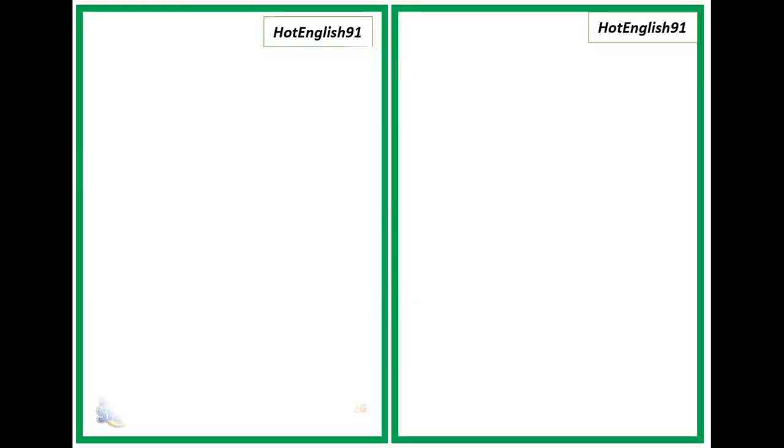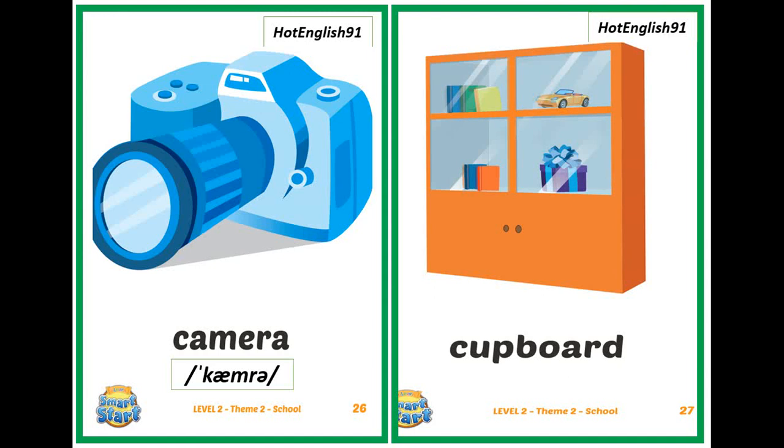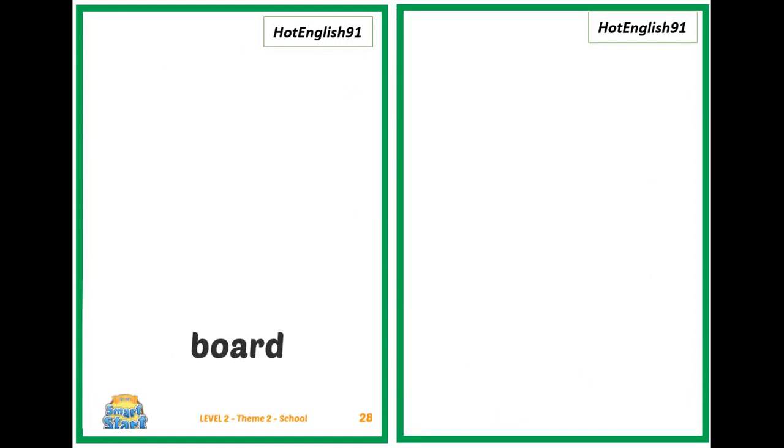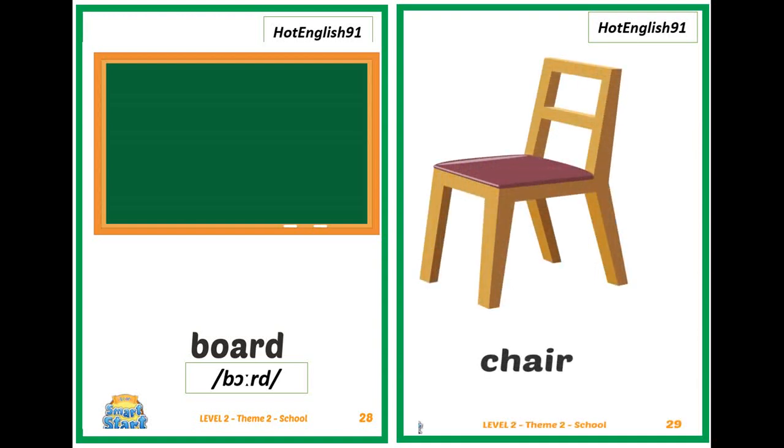What's this? It's a camera. What's this? It's a cupboard. What's this? It's a board. What's this? It's a chair.